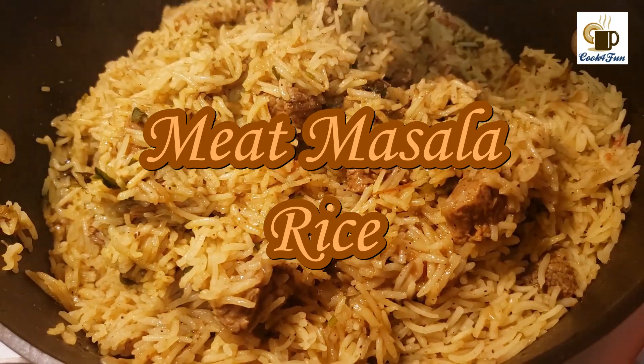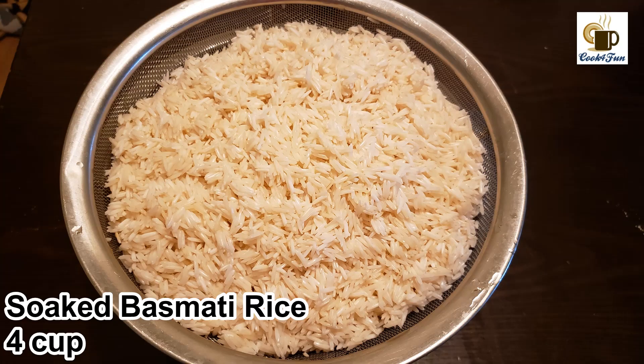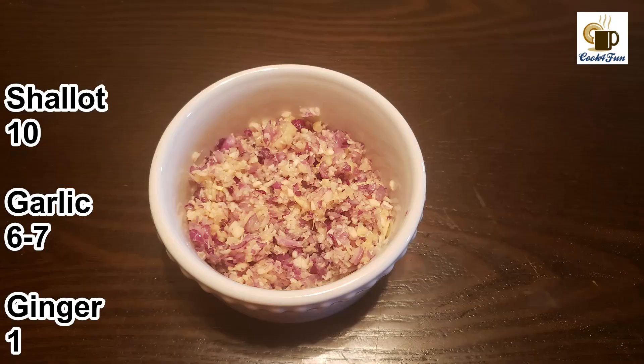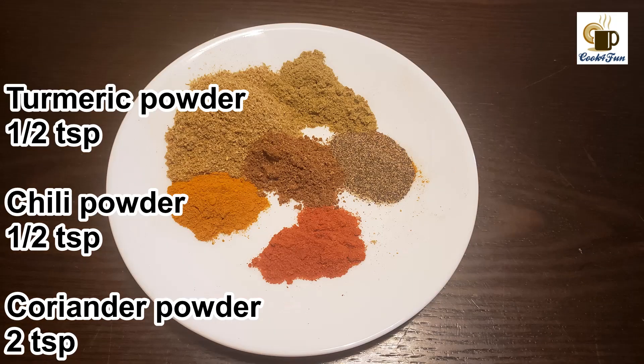First, let's look at the ingredients needed. We need four cups of basmati rice, one kg of beef, one big onion, one tomato, six to seven green chili, ten shallots, six to seven garlic, and one ginger — all crushed together.